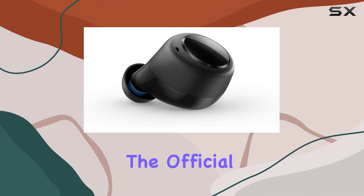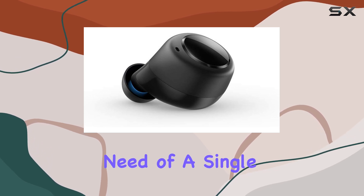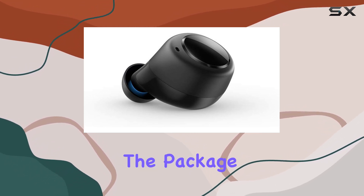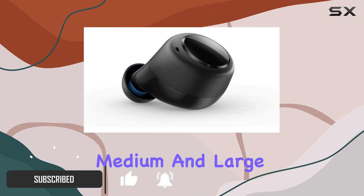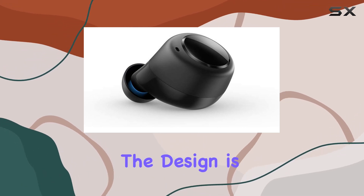Today we're diving into the official replacement left earbud for the Echo Buds first generation. If you're in need of a single earpiece to revive your audio experience, Amazon's got you covered. The package includes not only the replacement bud but also a set of small, medium, and large ear tips to ensure a comfortable fit for everyone.